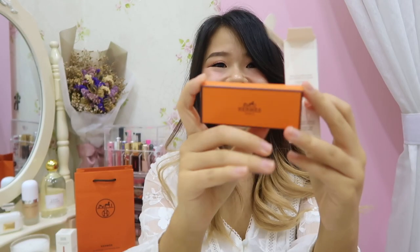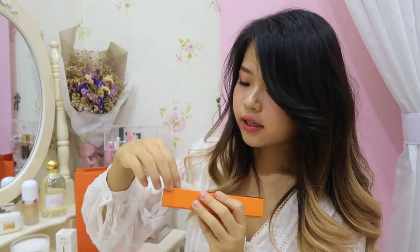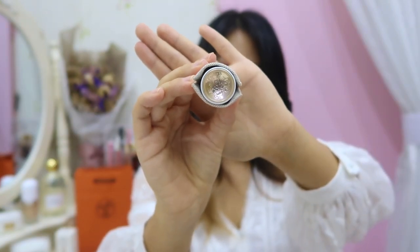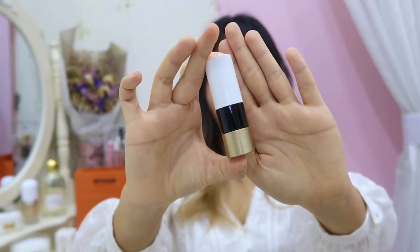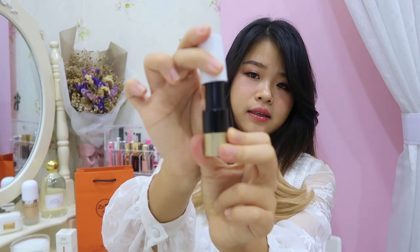It's a drawer style where you can slide it open, and inside that is a canvas dust bag to protect the lipstick, just like every Hermès bag. Before I take it out, you can see there's an Hermès logo here. The design of this lipstick is white, black, and gold — really classic.